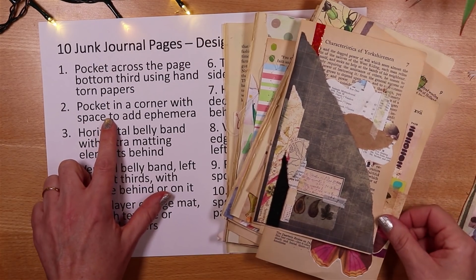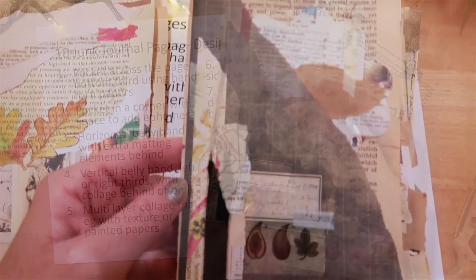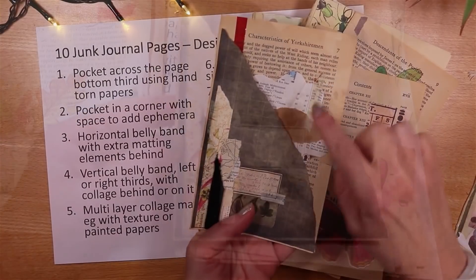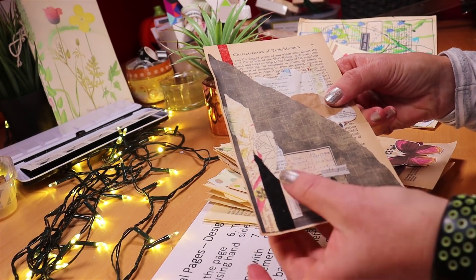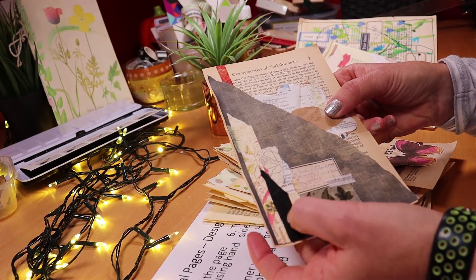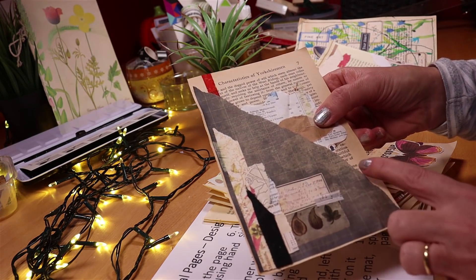Number two is a pocket in a corner with space to add ephemera — a little variation where I've ripped paper, added collage behind, and some extra collage on the front. This one is a bit tactile; I've got some sticky felt and I love the sheer black and the contrast, with some beautiful washi down here.